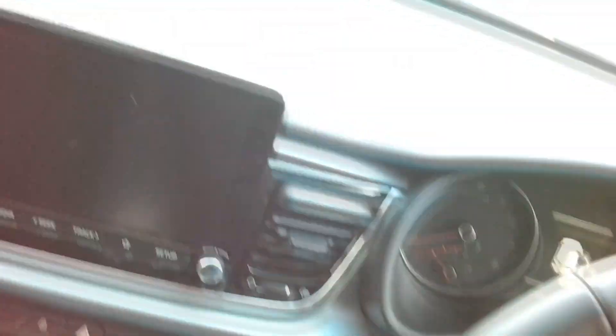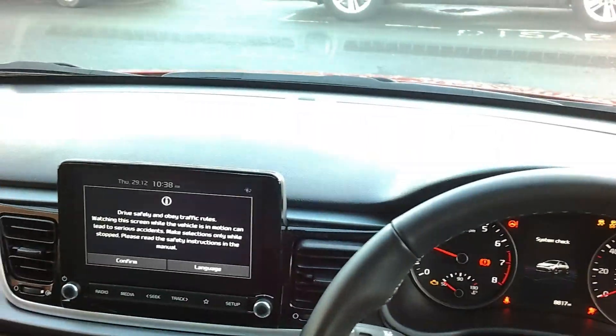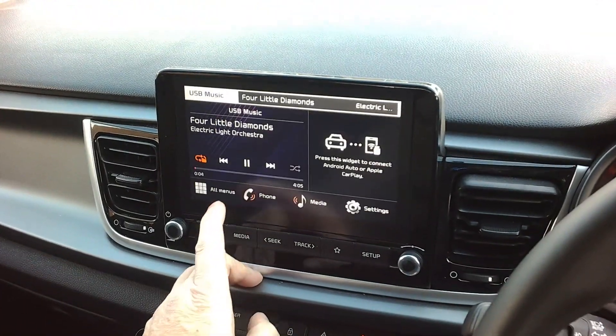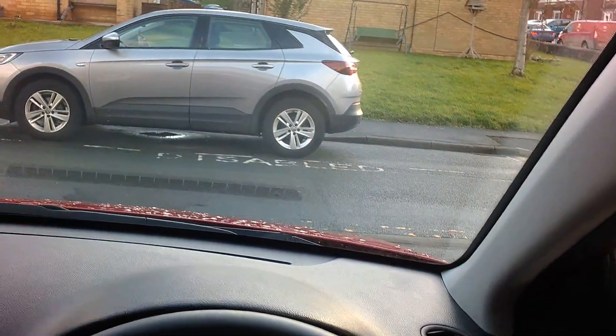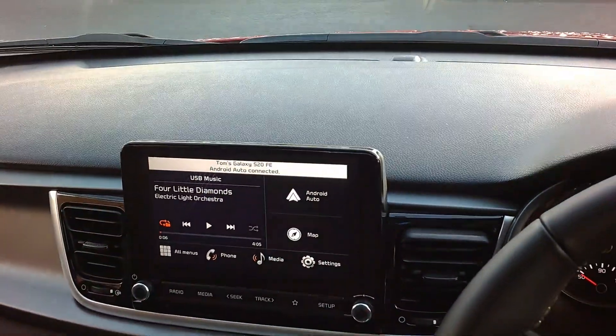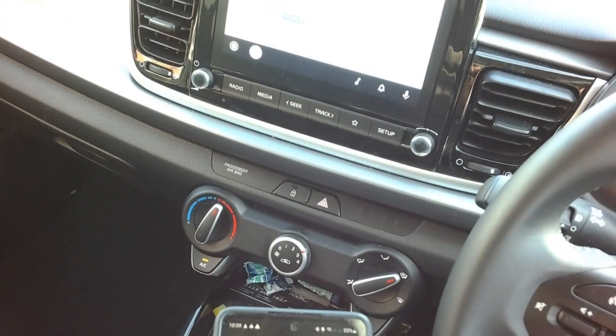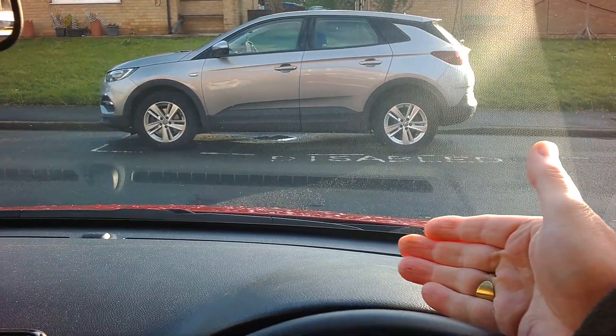Good morning people, how are you all doing? It's intermittently wet, very blustery and very windy, but it is what it is. Anyway, it's going to be a very very short one today. I'm going two miles up the road to see the multi-gym that I mentioned on one of my last car talks. So without further ado, let's crack on with it.